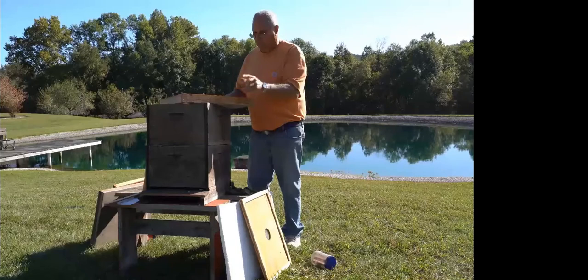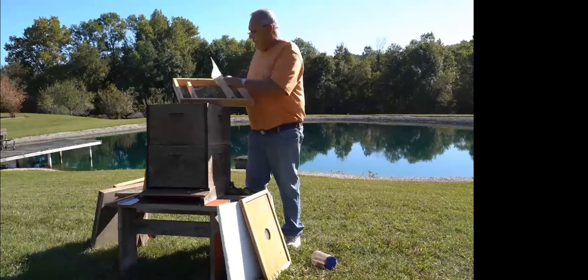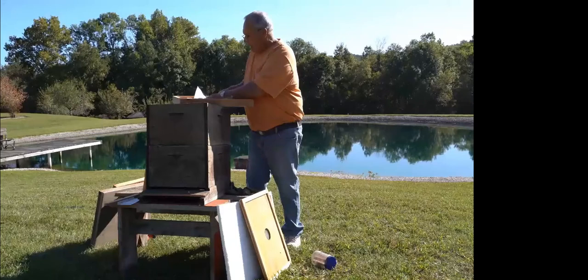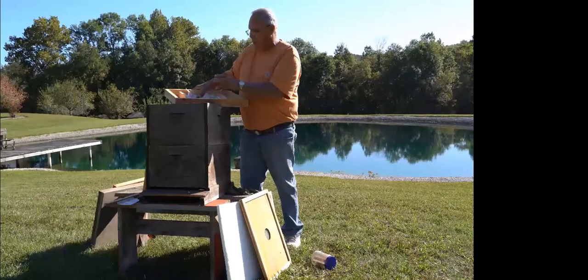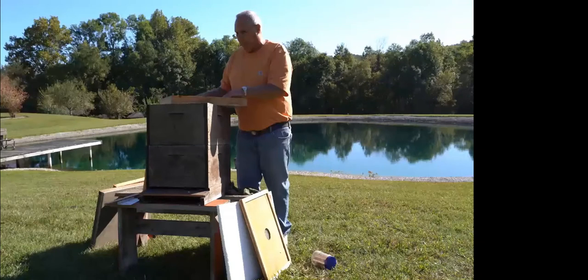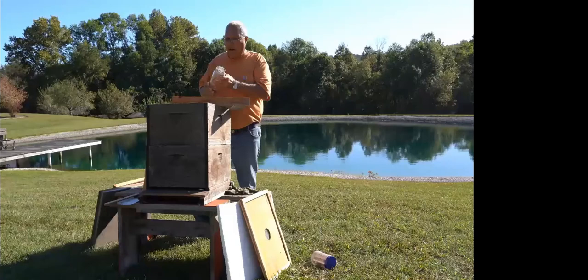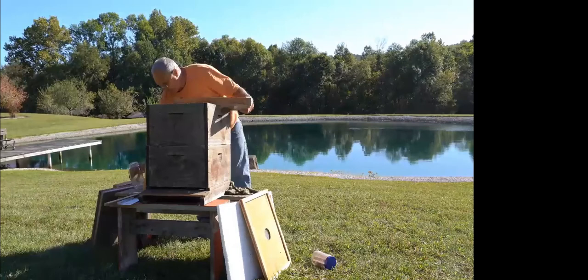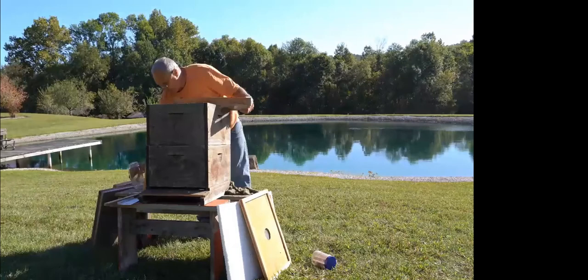At that point, take the same board into the garage and mix up what we call a candy board. Put a newspaper in the frame to keep it from going through the wire, then fill the center part of the hive frame with a sugar-and-water mixture — a lot thicker than the mush bag. Let it set for a couple of days and it'll set up just like hard candy. When you make these, be sure to leave enough area for a feeder jar so next spring you can feed sugar water right in there too.